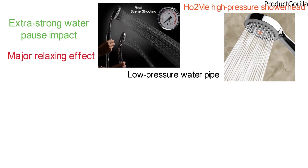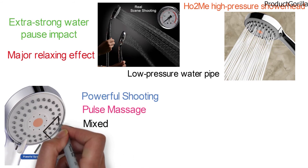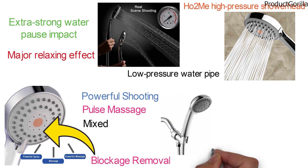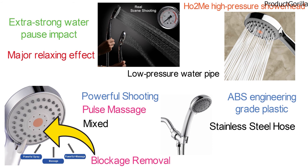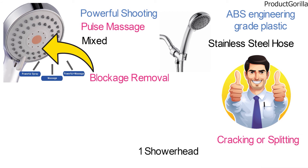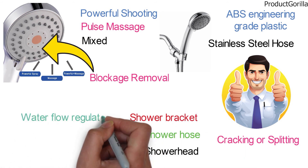The H02 Mi Showerhead features three different functions: powerful shooting, pulse massage, and mixed. The softened rubber jet nozzles prevent the buildup of minerals with blockage removal by fingers. The showerhead body and bracket mount are made from high-strength ABS engineering-grade plastic. The stainless steel hose with solid brass connection fittings guarantees durability without cracking or splitting. The package contains 1 showerhead, 1 shower hose, 1 adjustable shower bracket in chrome finish, 1 water flow regulator, and 2 extra hose gaskets.